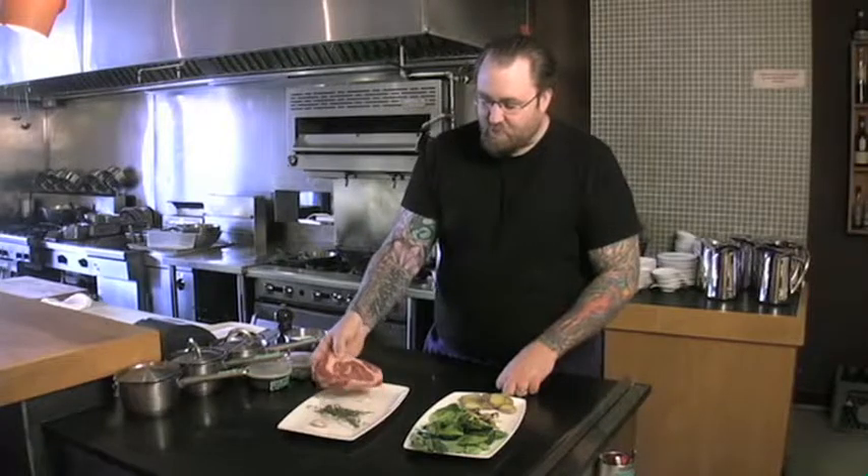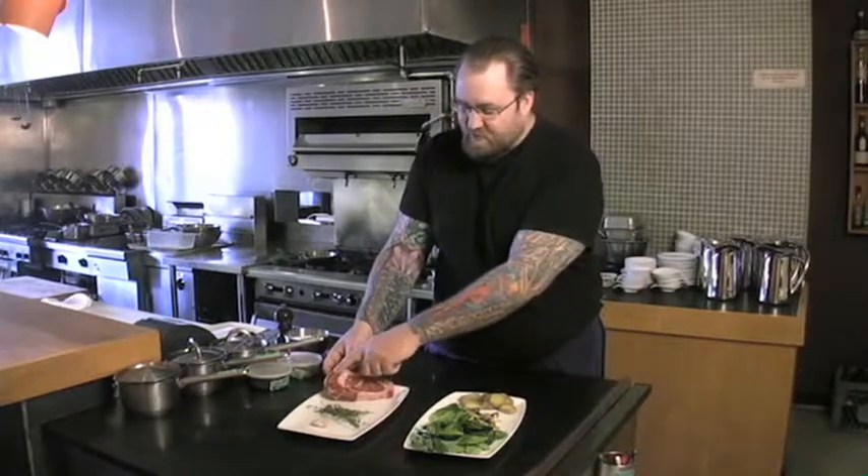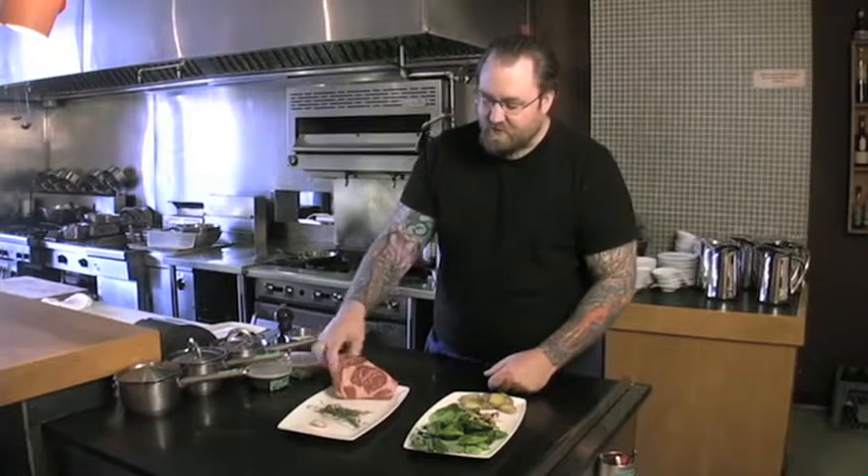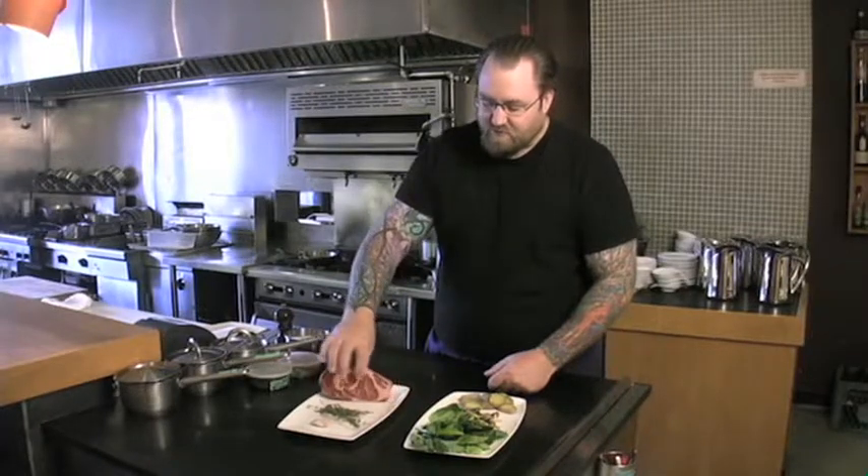It's all about the marbling — that's the white veins of fat you can see through the steak. That's the most important thing when it comes to steak; that's what keeps your steak deliciously moist and tender and gives it lots of flavour.